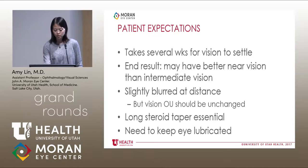Regarding patient expectations: it takes at least several weeks for the vision to settle. Even though this is a LASIK-like procedure with a LASIK flap, the visual results are almost like PRK — it just takes a while for the vision to settle down. They start off with very blurred distance vision that gradually improves. The end result is they may notice better near vision than intermediate vision, and will be slightly blurred at distance in that eye, but vision with both eyes open should be unchanged. The long steroid taper is essential, and it's very important to keep the eye lubricated. There's actually more dry eye reported with raindrop than with regular LASIK because the flap is cut deeper, severing more corneal nerves.